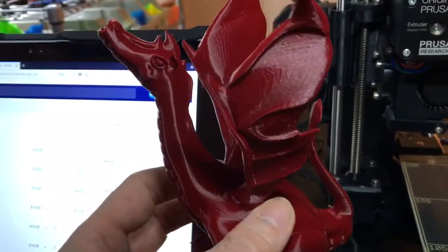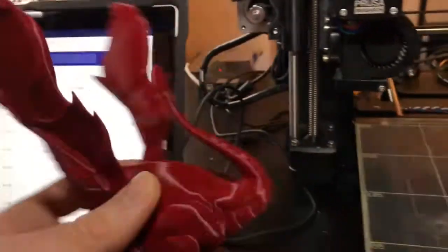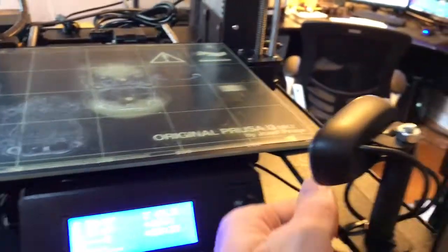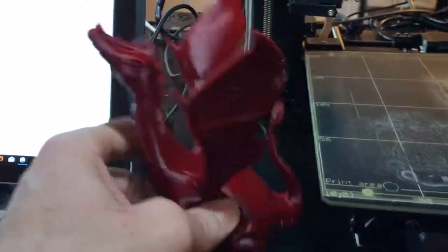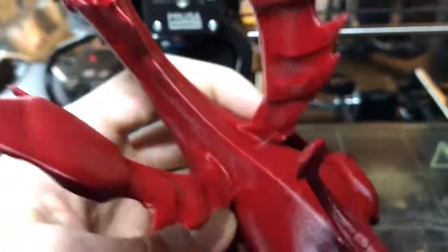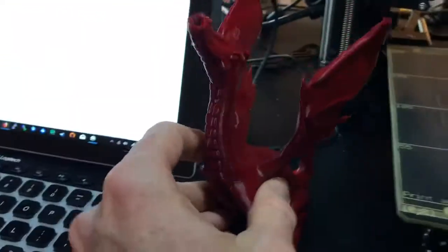This is PLA, which is obviously the easiest to print with in my opinion. But I'm about to load up some nylon and print some more useful things like brackets. These PLA brackets are starting to deform because of the heat, so I want to replace all this stuff with nylon and see how it prints. But for the first print, I mean, just look at the quality — it's crazy. Very, very impressed so far.